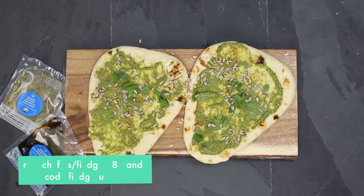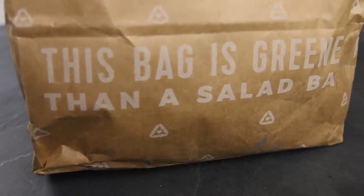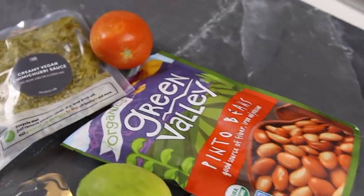For a total of eighty dollars off, go to greenchef.us/findguru80 and enter code findguru80. That concludes my meals and what I've been eating this last week — I hope you guys enjoyed it. Don't forget if you're interested in trying out Green Chef, you can get eighty dollars off. Thank you guys so much and I'll see you in the next video.